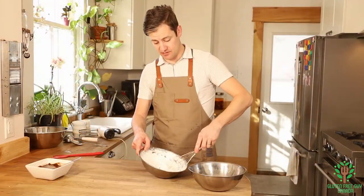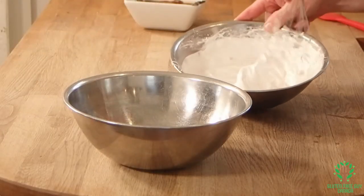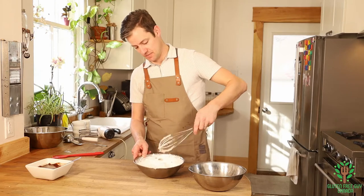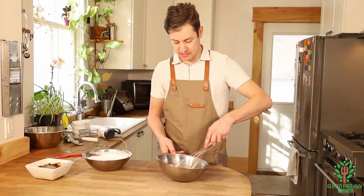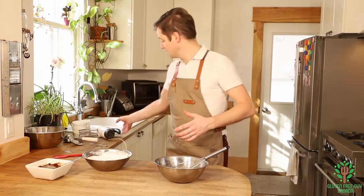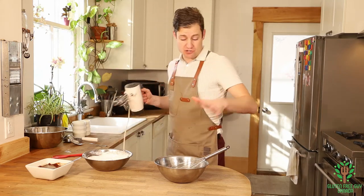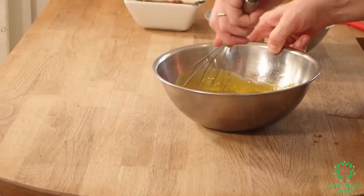The egg whites are done — look at those stiff peaks, they're beautiful! I'm going to give this a rinse and move on to the egg yolks. You can use a stand mixer, but I want to show that you can also use beaters or just a hand whisk and do this recipe by hand.